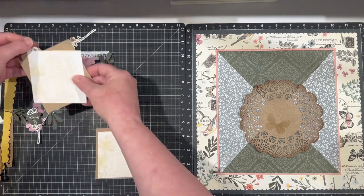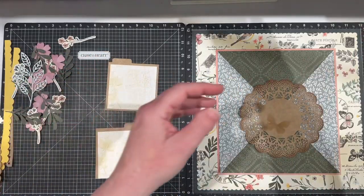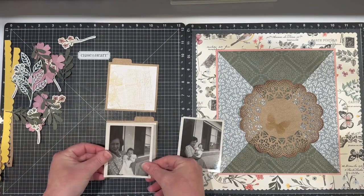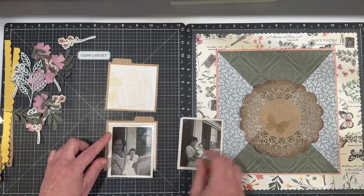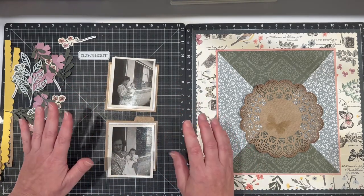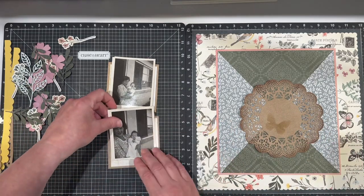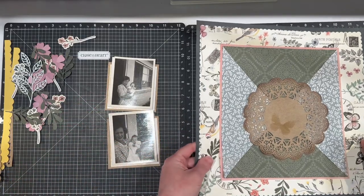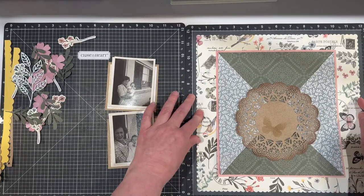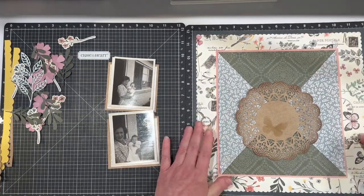I want to go ahead and get my two photos of my grandmother with my mother cut so I can see how I'm going to be able to work with them. I know I'm going to cut my photos down, but I really want to look at how they're going to lay out. I'm never afraid to cut my photos — I am very comfortable with cropping. I only removed my page when I meant to remove the whole thing.